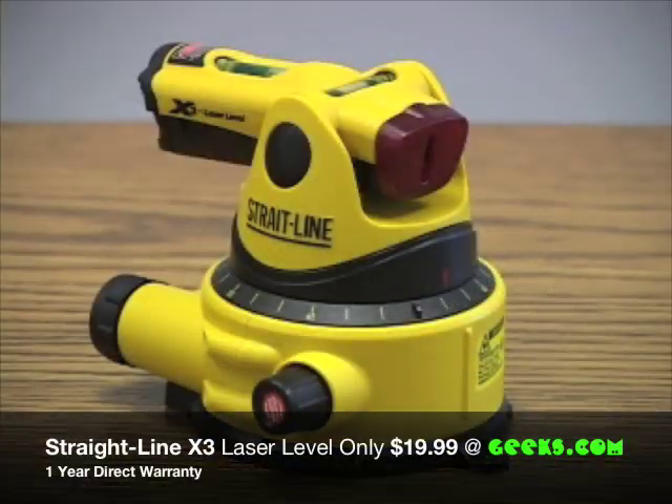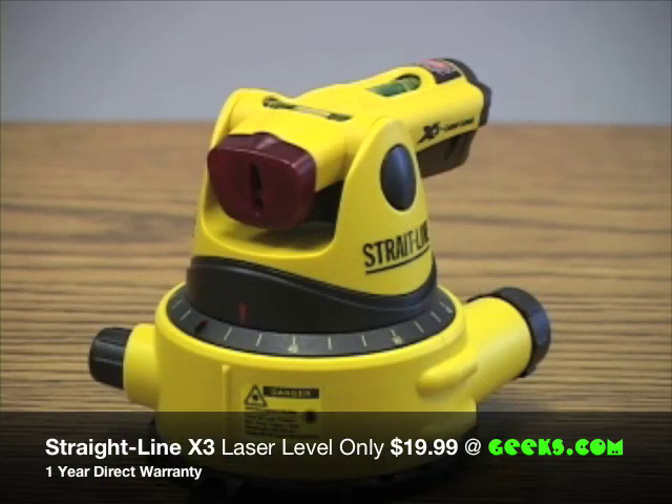For the geek who needs help around the house, tired of messing with rulers, straight edges, and plumb bobs, use the Straight Line Level. All this for under 20 bucks.